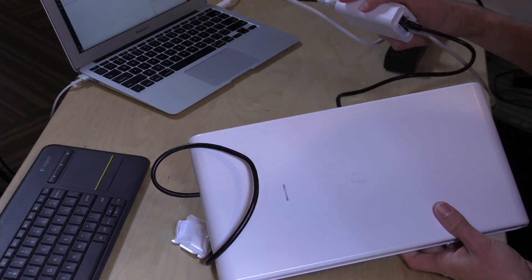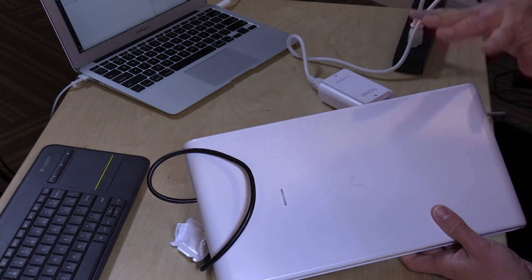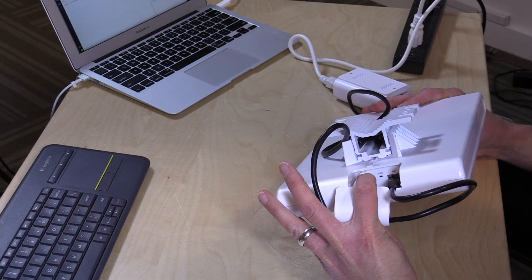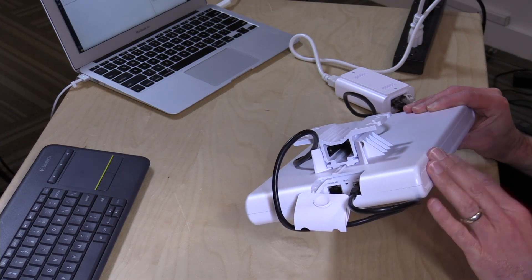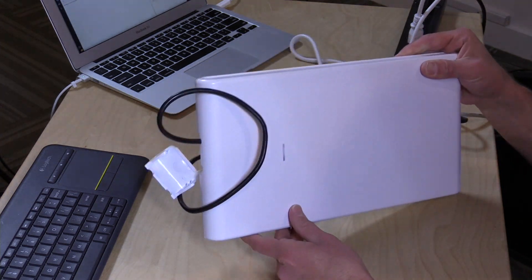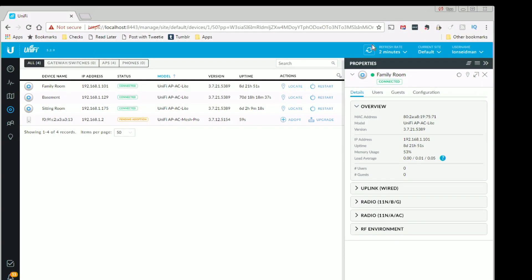I've got everything hooked up now. The injector is plugged into a power outlet, my network is going into the LAN port on the injector, and the PoE cable is running out to the access point. There is a second Ethernet jack on here which is used as a bridge — so if I were to plug in an Ethernet device into this access point wherever it's located, all of that traffic through the second port will transit through the first one. We've got a white light on, so it's all booted, and now I'm going to go over to the software configuration panel.